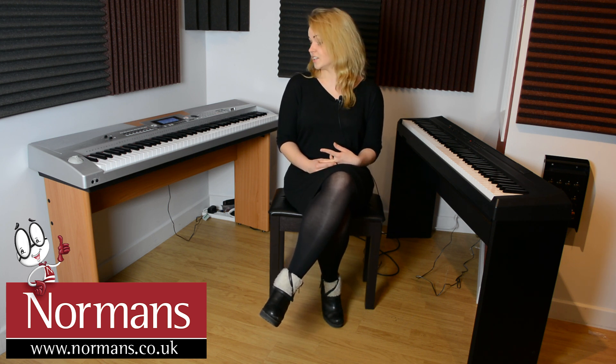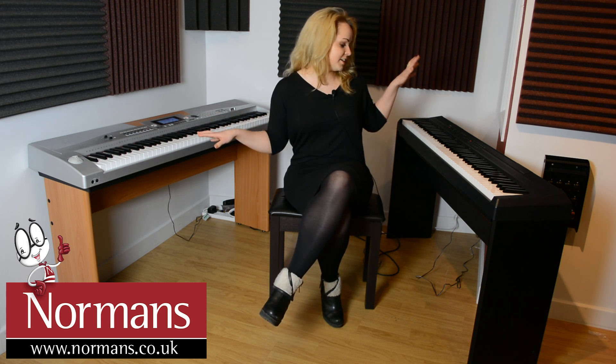Hi, I'm Diana from Norman's Musical Instruments. Today I'm going to do a little blog video about the features and differences of the Axus AXS2 and the Yamaha P105.